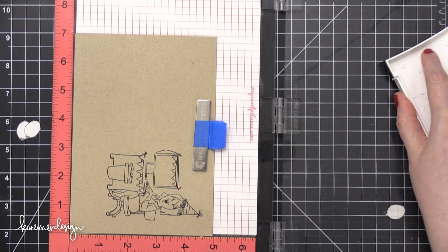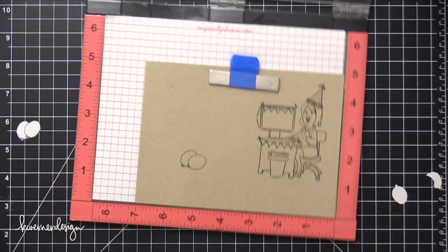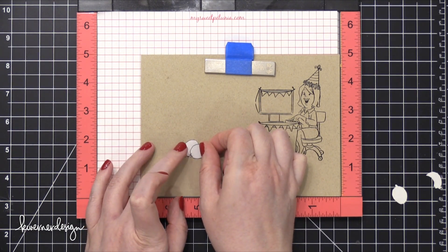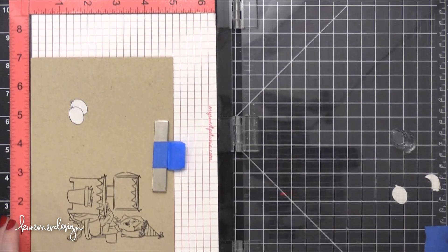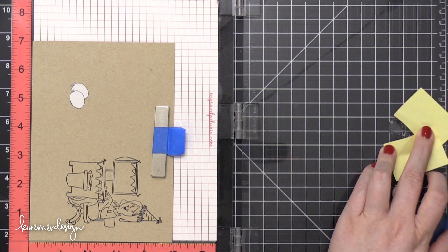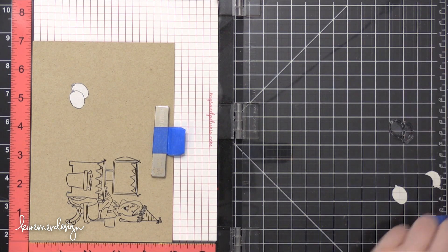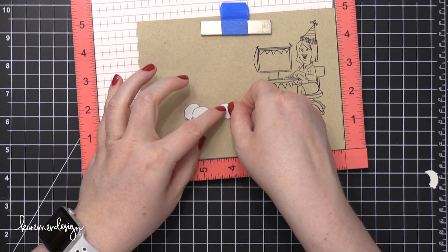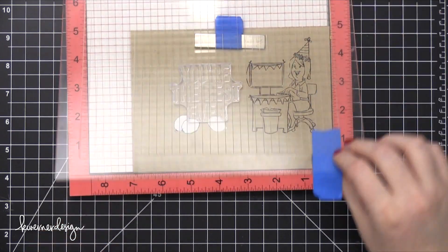Once again I'm using that same ink, the VersaFine Onyx Black. I'm going to stamp the one set of balloons and then stamp a third balloon. This time I'm going to have to kind of omit the balloon that's in the back. I'm getting the balloon in the right spot and then placing some Post-its just over the main portion of the balloon so I don't get ink on it. Using the VersaFine ink, which is a pigment ink, lets the ink stay wet on the stamp a little bit longer so it gives you time to work with it. I've got my mask of that third balloon there and I'm positioning my greeting.